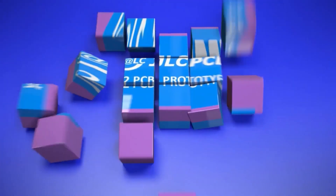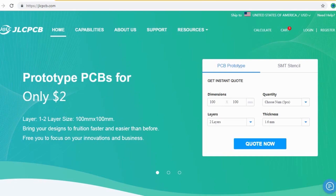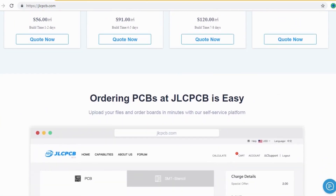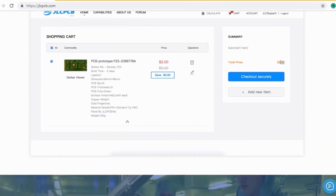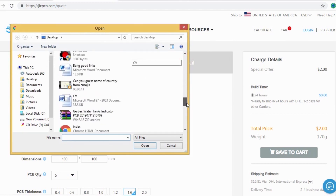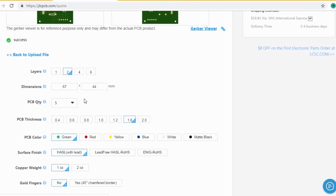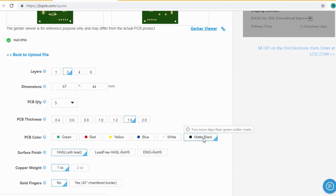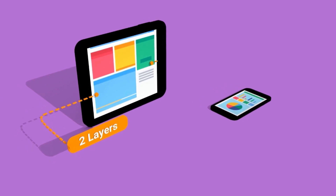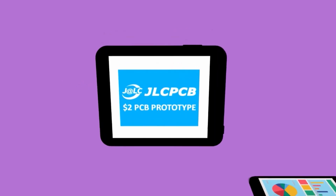JLCPCB is the largest PCB prototype enterprise in China and a high-tech manufacturer specializing in quick PCB prototype and small-batch PCB production. Ordering PCBs with JLCPCB is very easy and simple — just create your Gerber file and upload it to jlcpcb.com, where you can order high-quality PCBs at a very cheap price. Select your desired PCB color, select the quantity, and you can order 2-layer, 4-layer, and 6-layer PCBs for just two dollars.